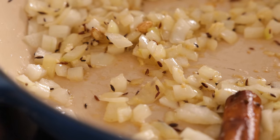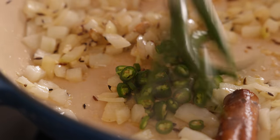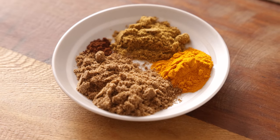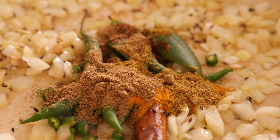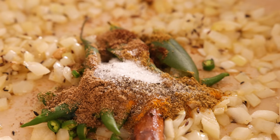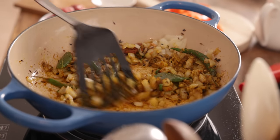Now we're going to add in six green bird's eye chillies — two of them finely chopped and four left whole — plus two bay leaves, two teaspoons of ground coriander, one teaspoon each of ground cumin and turmeric, a pinch of ground cloves, and half a teaspoon each of salt and black pepper. Stir and cook for another two to three minutes until those spices start to release their fragrance.